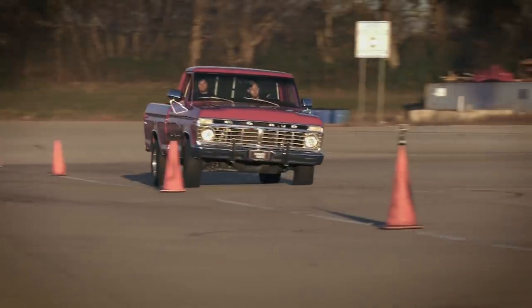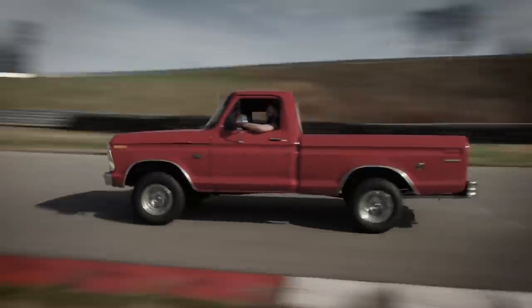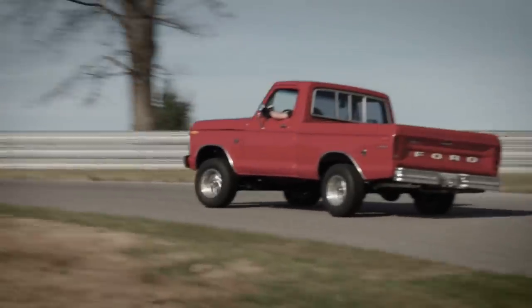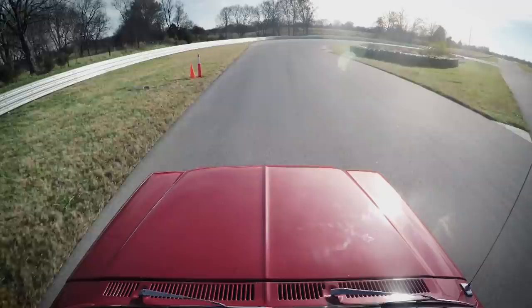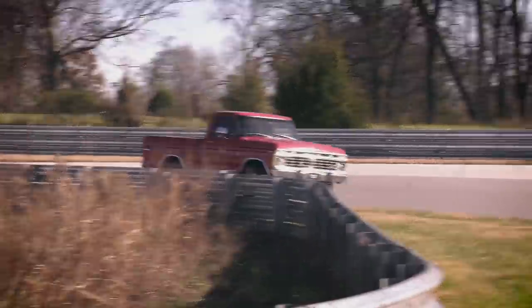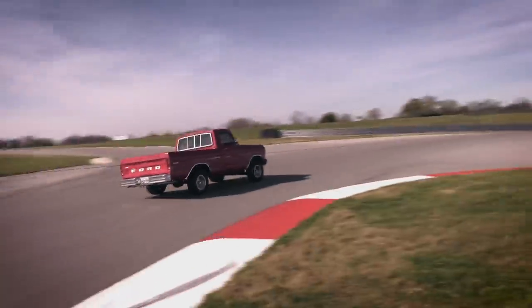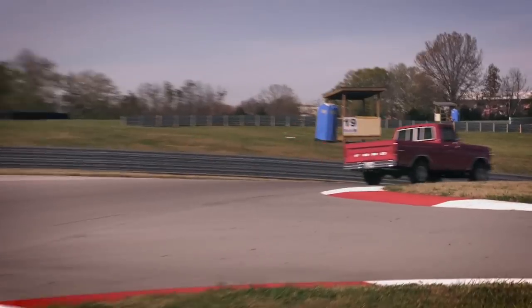When we pushed the truck hard through the slalom, the body roll was extremely bad. And when we pushed the truck through a corner hard, the tires were begging for more grip. Luckily, the truck only made 146 horsepower at the rear wheels, so we couldn't really get into much trouble even if we held the throttle pinned to the floor.